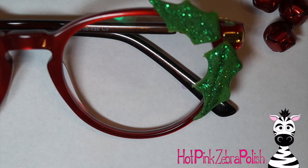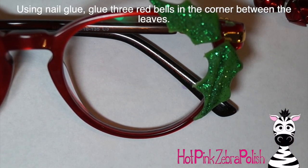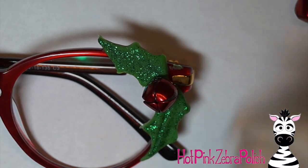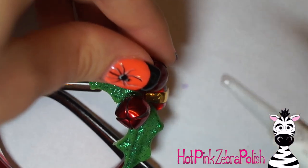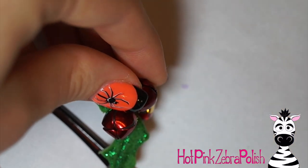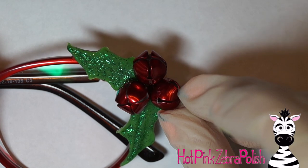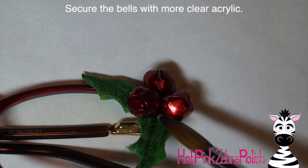I'm going to grab three little red bells and glue them onto my glasses. I'll take some nail glue, place that down, attach my first bell, and hold it there for just a moment. Nail glue sets up so quickly — though whenever I want it to set quickly it seems to take an eternity, and whenever I place something incorrectly it's like cement. Hold your bells in place so you've got a nice little trio in the corner of your glasses.